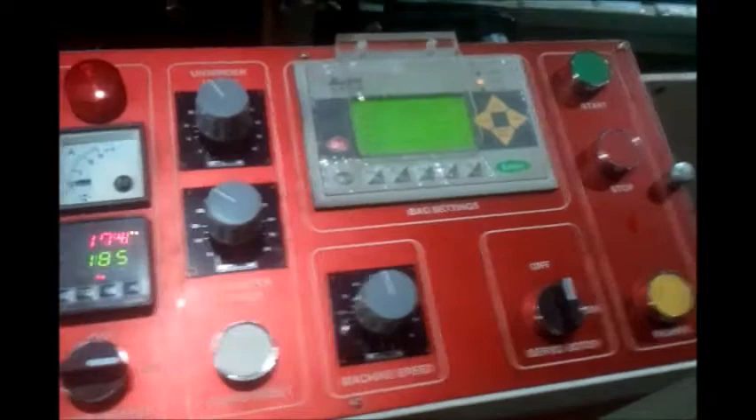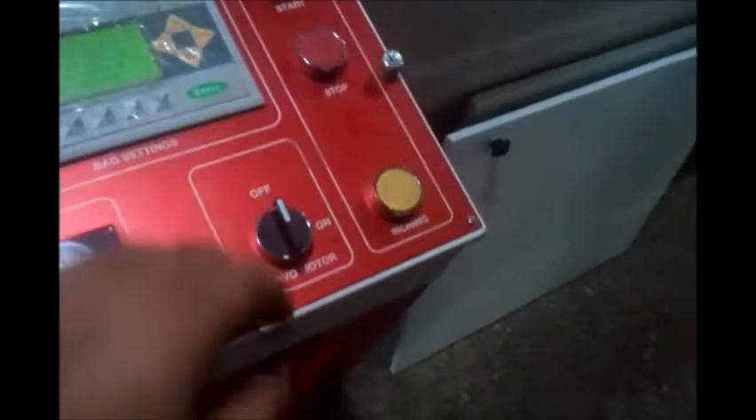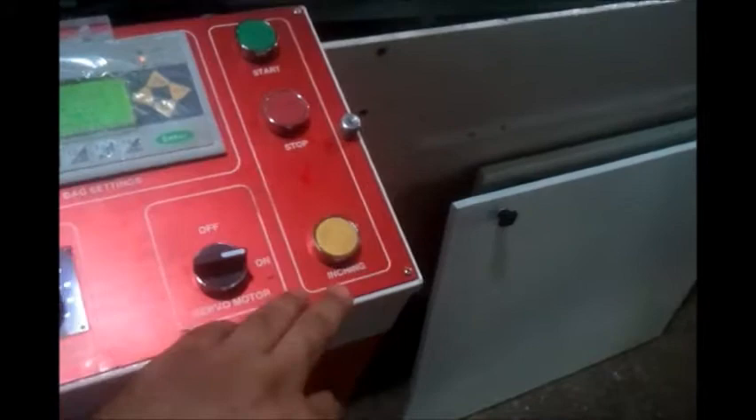The main machine speed can be set from here. This sets the main motor speed, which defines how many strokes per minute you can pull. There is a switch which can turn on the servo motor. To turn the machine on and off for functioning purposes, there is a start and stop button, and there is also an inching button that can be used to set the material.